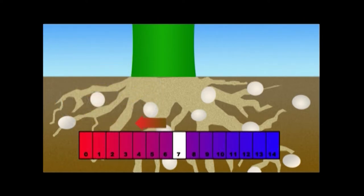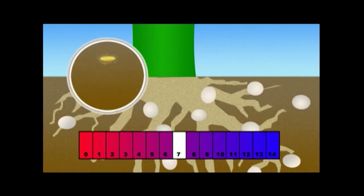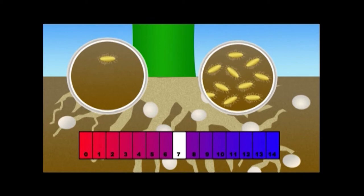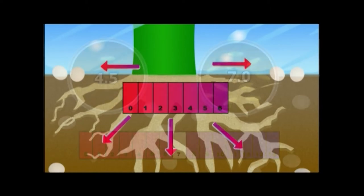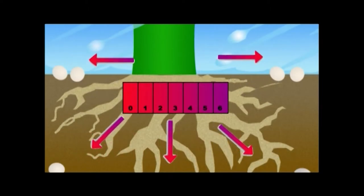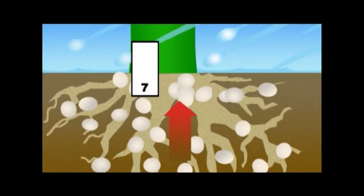Therefore, your fertilizers lay static, useless until they are washed away or leached deeper. In fact, if you measured the bacteria in an acidic soil with a pH of 4.5 — extremely acidic — and measured it against the bacteria in a neutral soil with a pH of 7, you would find 10 times more bacteria in the neutral soil. In the extremely acidic soil, tests have shown that 75% of your fertilizer is wasted.